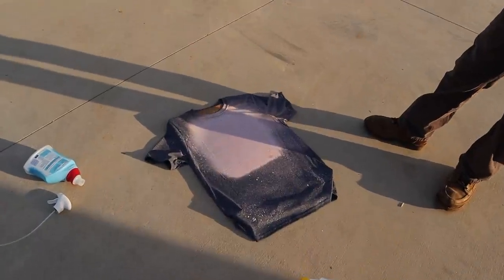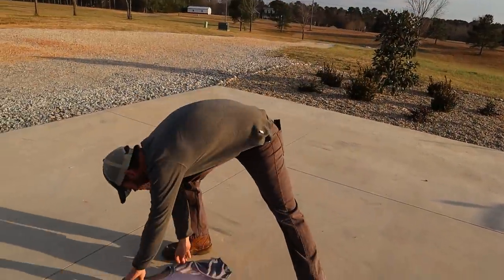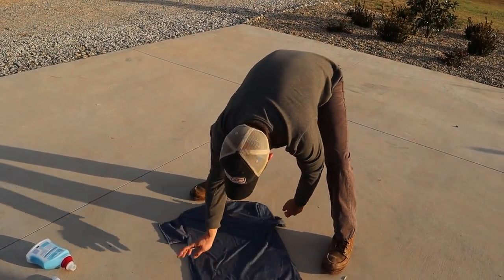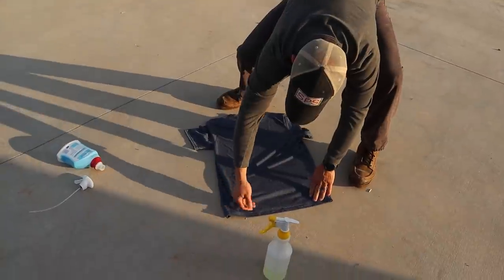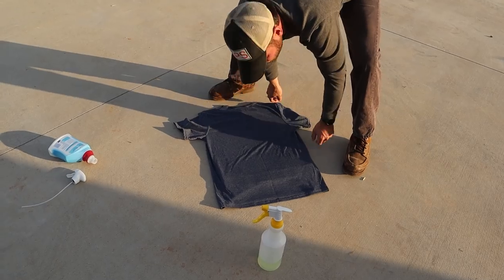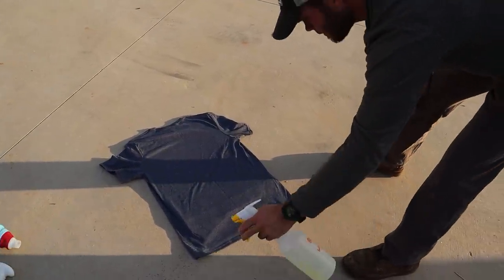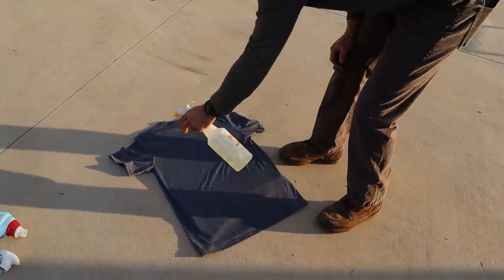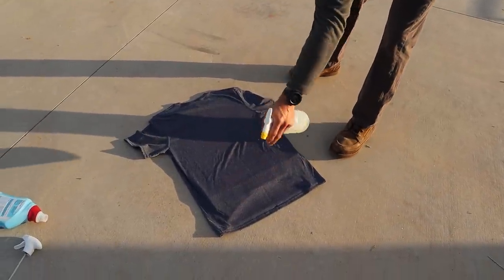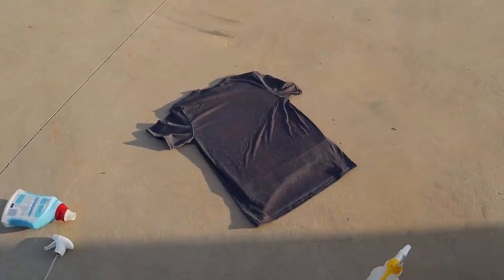So now we're going to flip it to the back and he's going to do whatever he thinks to the back. It's got stuff all over it — it's alright. Just no concentrated areas this time, you just kind of do it like that. So now we sit and wait for the back to process, and then we'll go wash it.